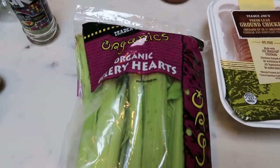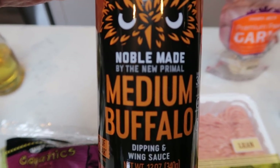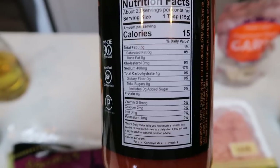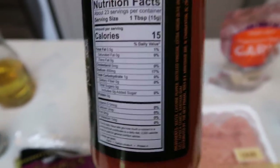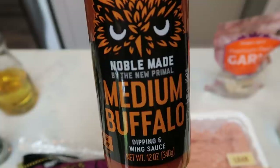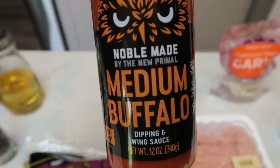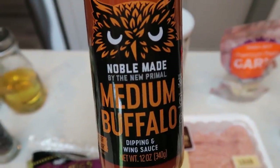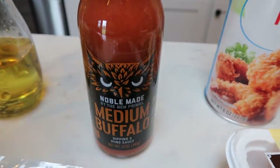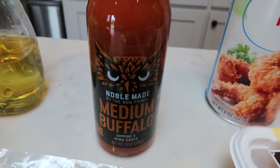For the buffalo meatballs, we're going to need some celery. This is the Noble Made from the New Primal Medium Buffalo Sauce — it's Whole30 approved, so low in smart points, actually zero points, and has fantastic ingredients. I picked this up off Thrive Market. In the description box is a link to join Thrive Market — when you do, you get $20 worth of free product. They had mild, medium, and really hot versions. Thrive is the best online market — it ships free to your doorstep and prices are 30% less than the grocery store.